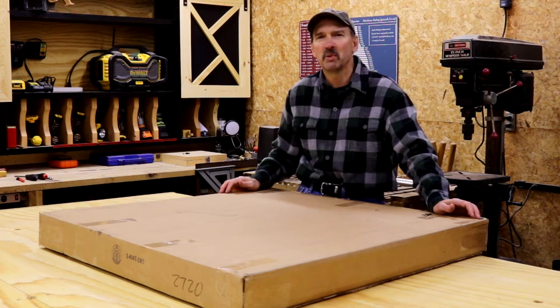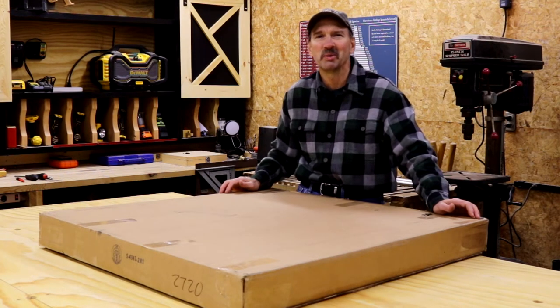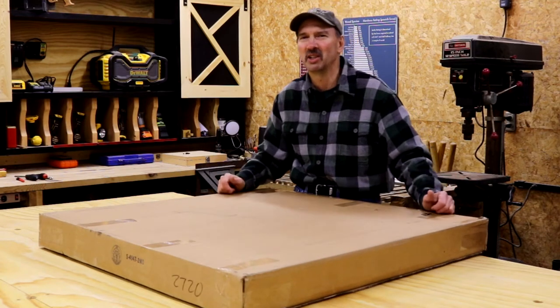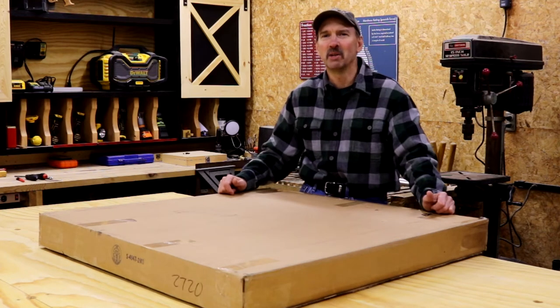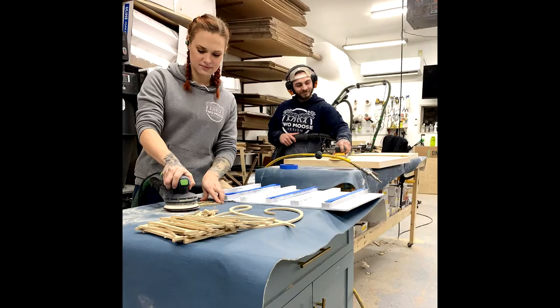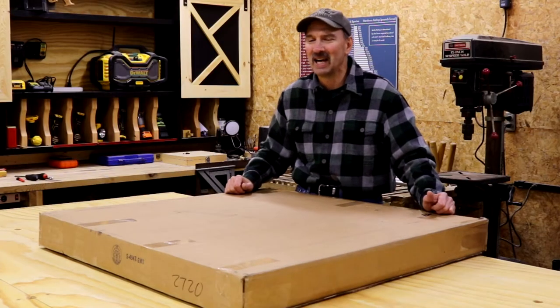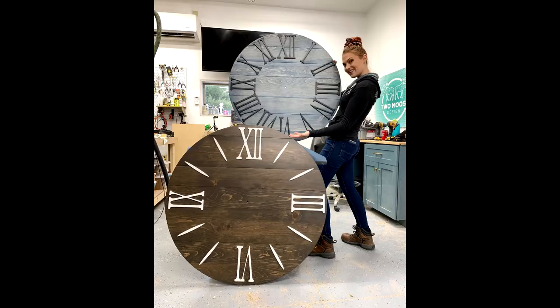But sometimes you just want to do something that's a little more graphic or decorating. This is a decor item, but it's also a functional item. Not too long ago I commissioned a clock from Two Moose Designs, which is Jess and Jeff. Thank you both for this fine clock. I know they do top quality work and I'm expecting good things here.